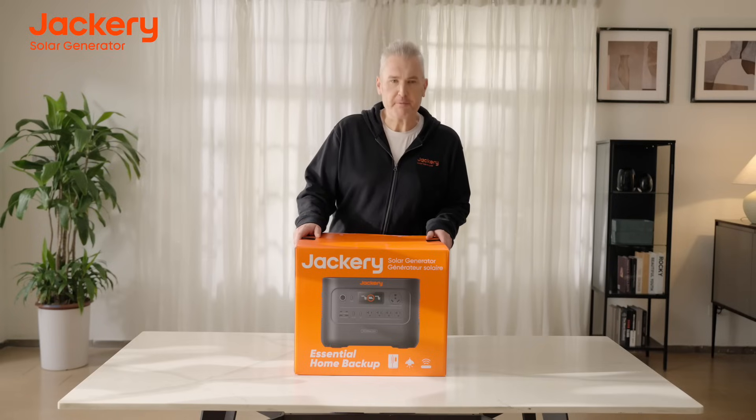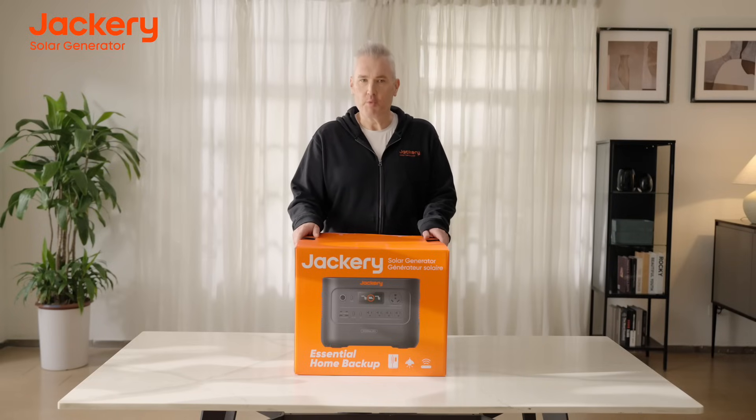Hello, I'm Buck Buchanan. At Jackery, we understand the evolving needs of our customers. While our background is in providing portable power solutions for your outdoor adventures, Jackery is excited to announce the launch of the HomePower series.